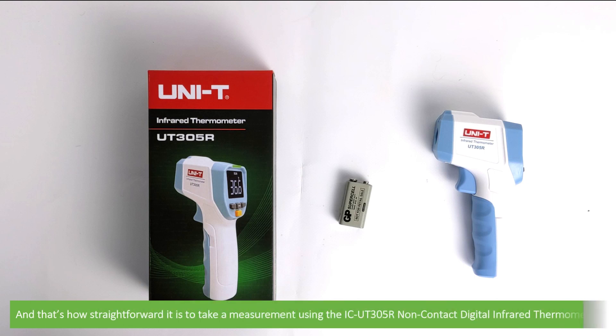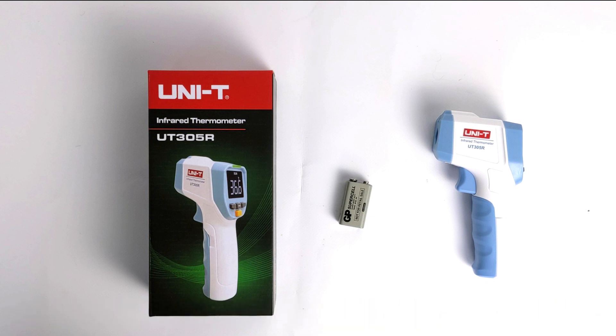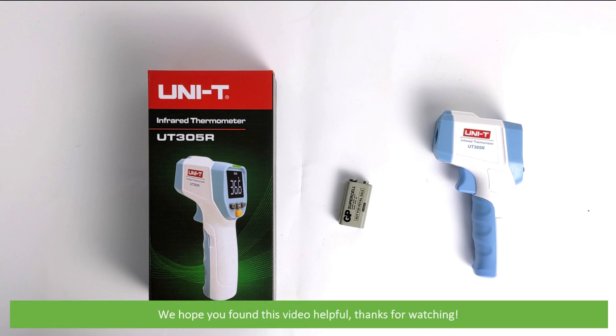And that's how straightforward it is to take a measurement using the IC UT305R non-contact digital infrared thermometer. For more information on this meter and for details on how to get in touch with an Instrument Choice scientist, see the links in the video description. We hope you found this video helpful — thanks for watching!